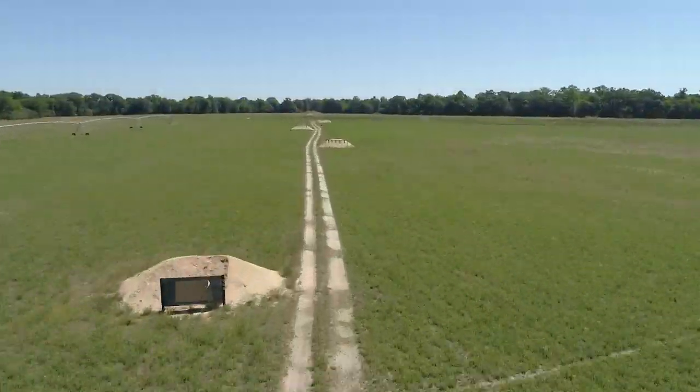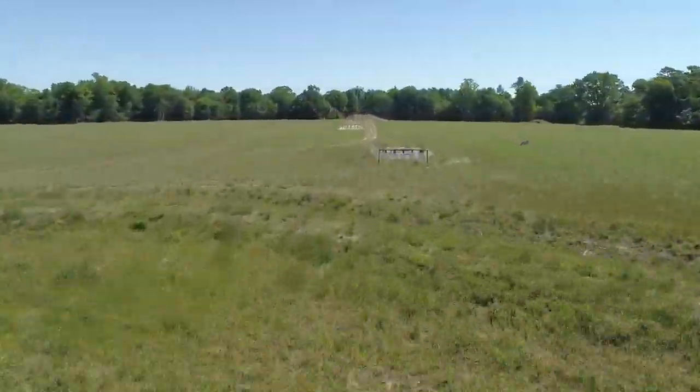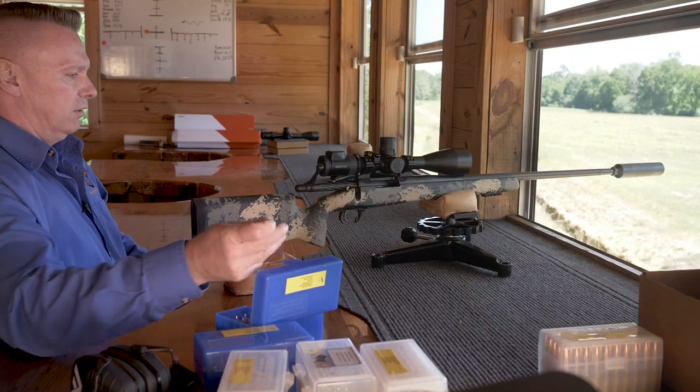We just cleaned this gun up. Shooting at a thousand yards, you're going to notice that the first shot is going to be lower, the second shot is probably going to come up a little bit, and then usually about the third or fourth shot it'll be fouled and ready to go. Watch this — it really will affect your impact at long range.